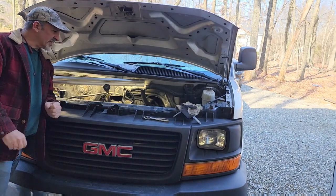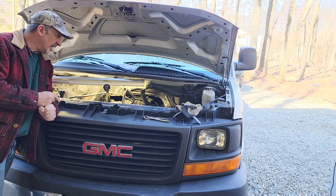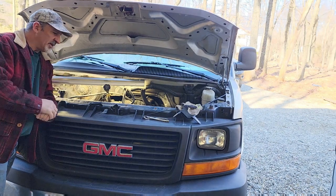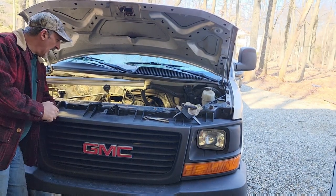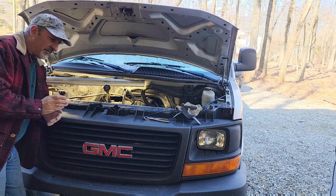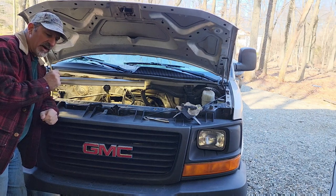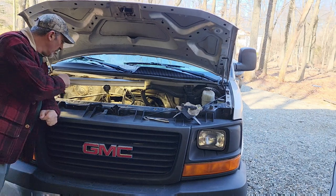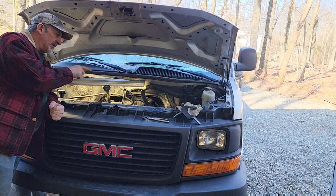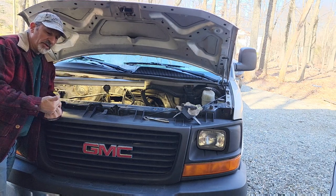Hello, welcome to Classic Rewind. I am replacing my radiator in my GMC Savannah, and I wasn't going to make a video of it, but I decided a lot of people don't know how to change the radiator clips that hold the oil coolant and the transmission lines. And it's very simple if you know what you're doing.